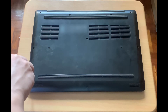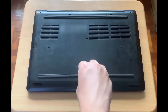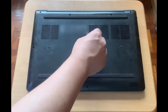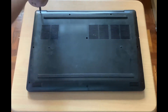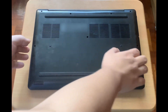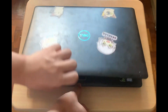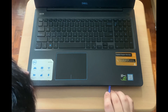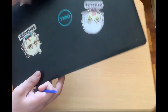First, I'll unscrew all of the screws at the back of the laptop. Then, I'll flip the laptop over and open the lid, and try to pry the edges of the laptop using the prying tool. Then, I'll flip the laptop over and continue prying the back cover of the laptop.